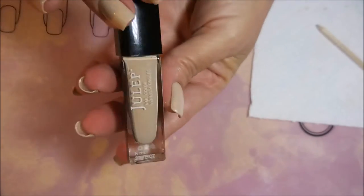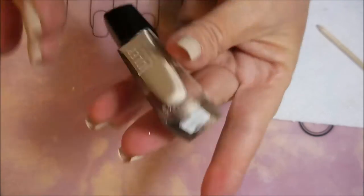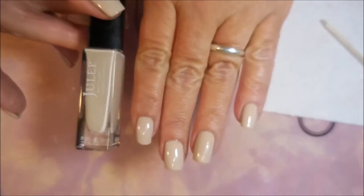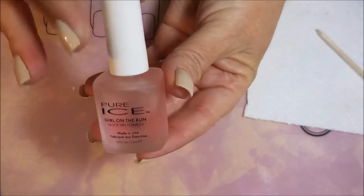We're going to start this one off with Nail Deeks Formula 2 as my base coat, and this is Julep, and it is called Florence. I did three coats of this, and I topped it with Pure Ice Girl on the Run.